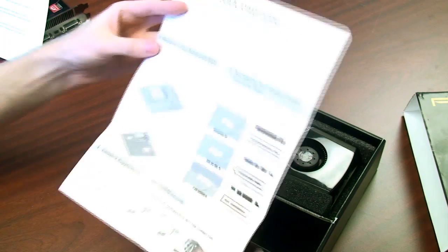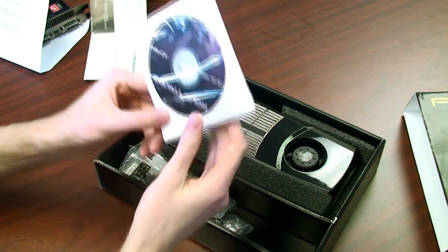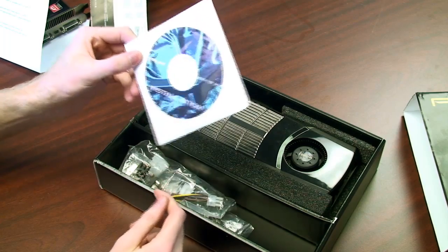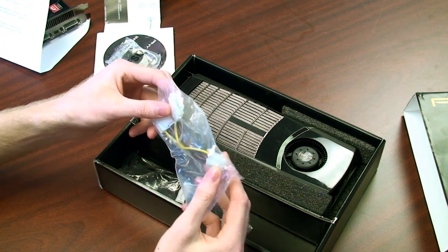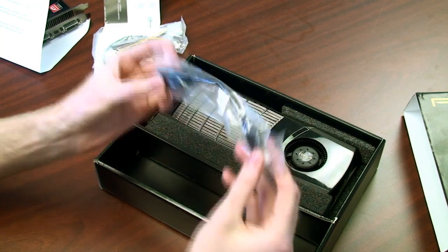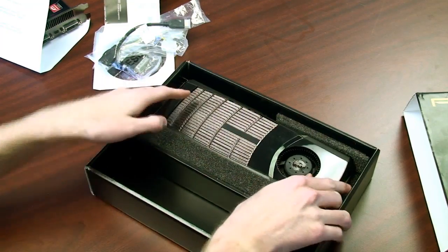What we have here is a quick start guide showing you how to install the video card into your system and how to install drivers. Next we have the video card drivers themselves, using the 197.03 drivers. NVIDIA has released as of April 9th the 197.41 drivers, so head over to NVIDIA's website and download those. As far as accessories: a VGA to DVI adapter, PCI power and Molex adapters, and a mini HDMI to regular HDMI adapter, since HDMI is an output featured on the card itself.